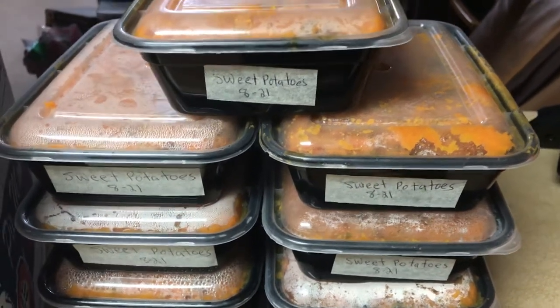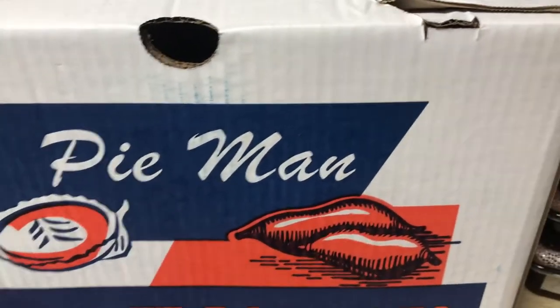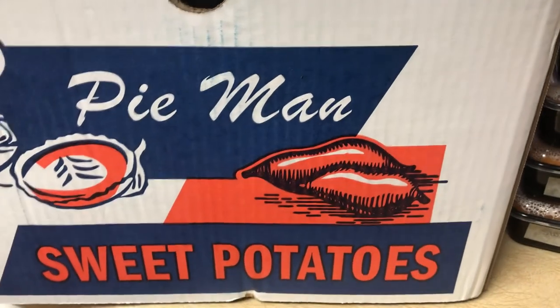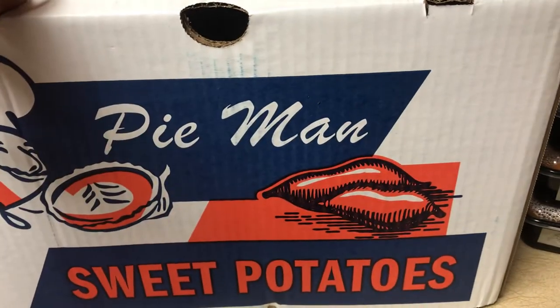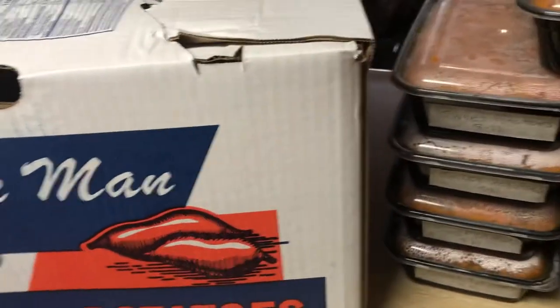Hi friends! I want to share how to freeze sweet potatoes. Our local food bank gives me the extra that they have and I distribute it, and today I got about eight cases of these — well, actually sweet potatoes. You can do the same thing with yams.